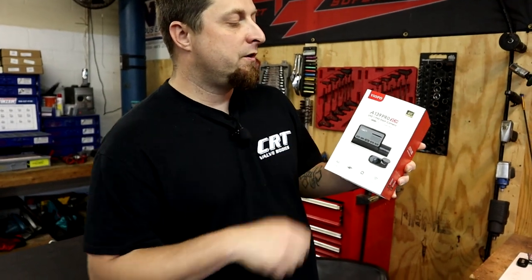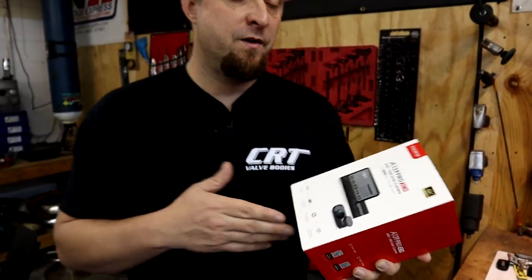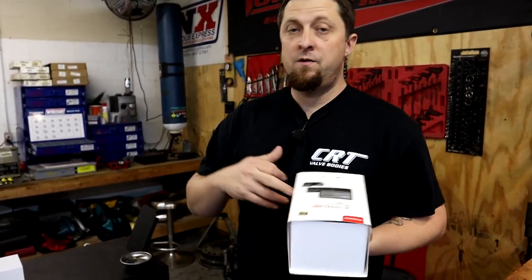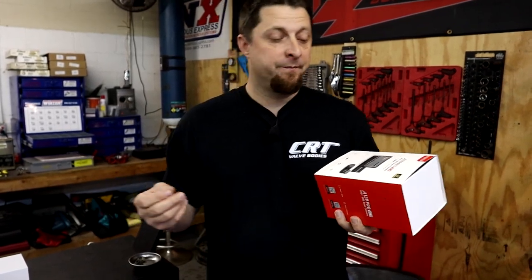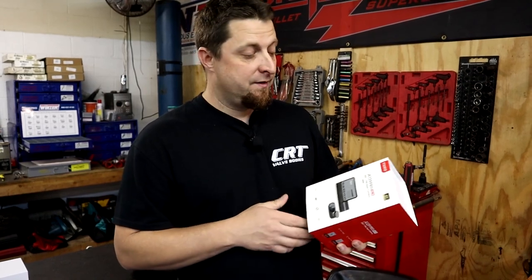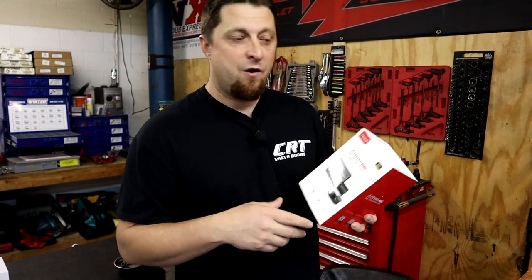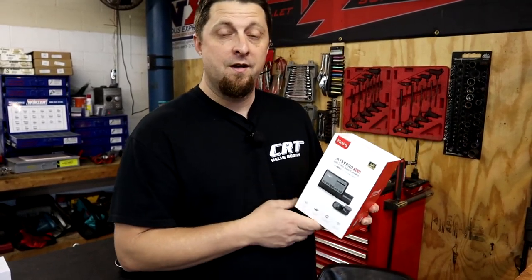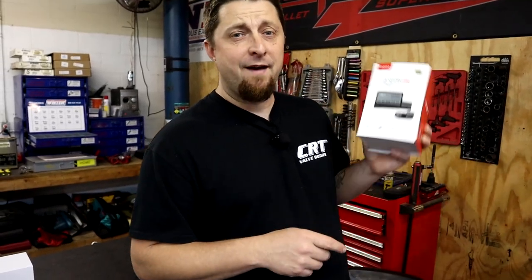All right, guys, so there you go — that's the A139 Pro 2-channel 4K dash cam system from VIOFO. Stay tuned — hopefully in the next couple of weeks we're going to install this either on my Durango or on the big truck Frostbite Hauler. I've never had a dash cam, but it's definitely a pretty good tool to have, especially if you get into an accident or someone hits you — you never know. I've had some close calls in the past where one of these probably would have helped me out. Next video we'll try to get an install done and do some recording events to check out the footage and how it looks. Stay tuned, and as always, stay safe out there. Hit that thumbs up button, comment below what you think, and if you have a dash cam, comment below if it's helped you out.